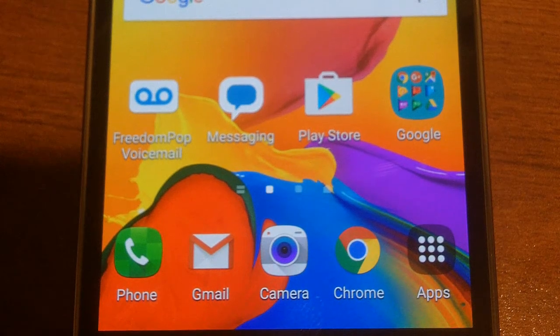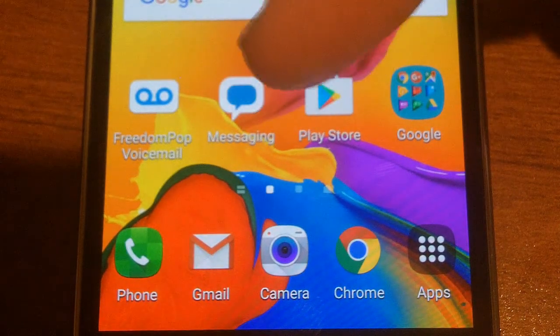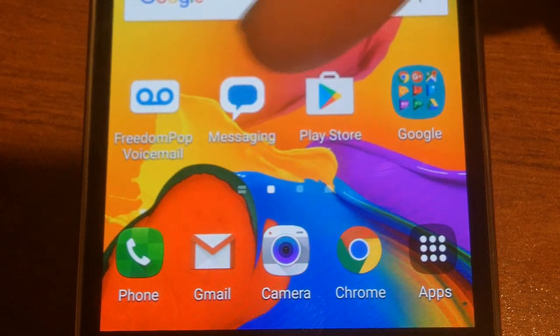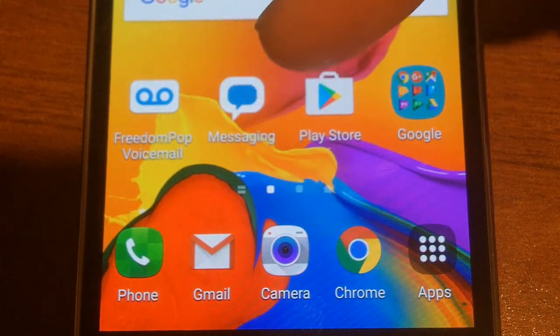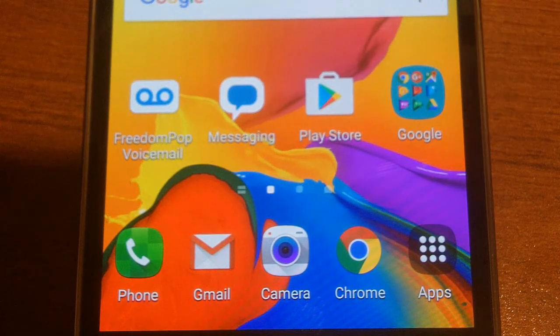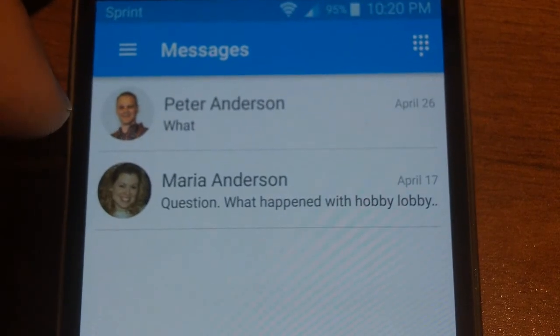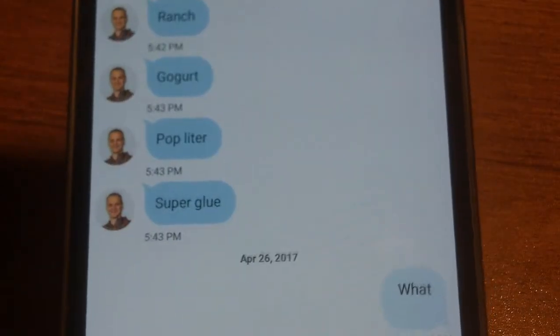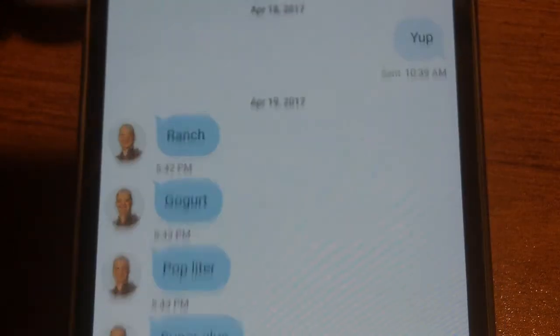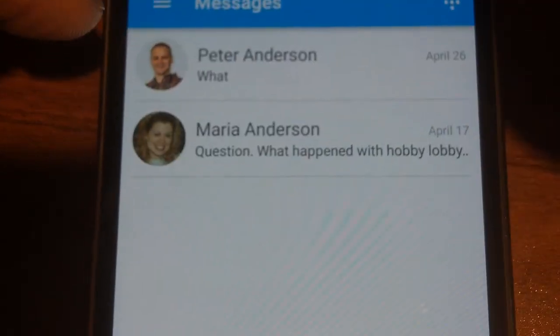Using the phone itself is pretty simple. The main things you're going to be doing via the FreedomPop phone is messaging, which is through the FreedomPop messaging app. It's required that you use that app because it sends text messages through the data connection, versus a normal cell phone which sends over cell networks. It works perfectly fine the few times I've used text messaging on here.